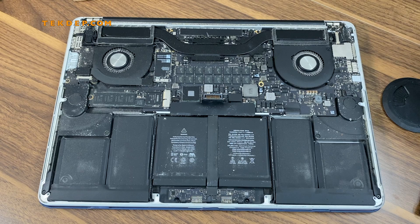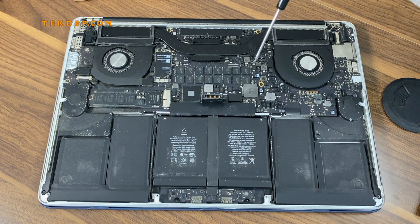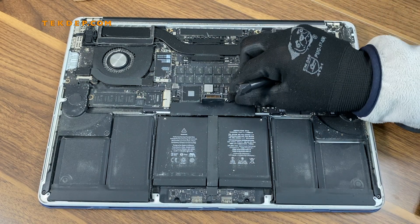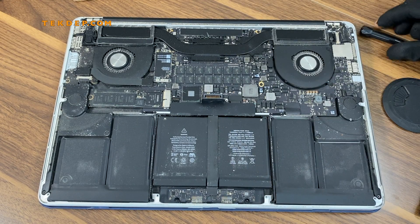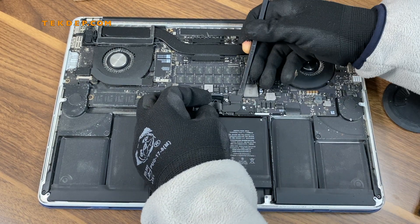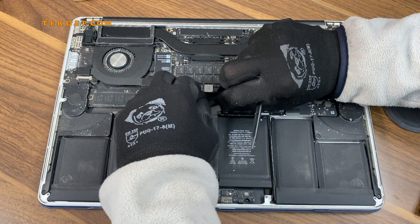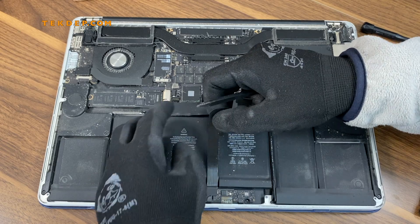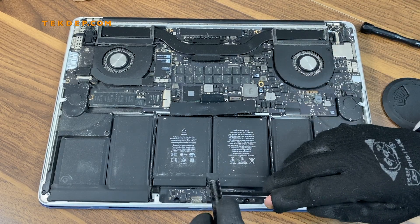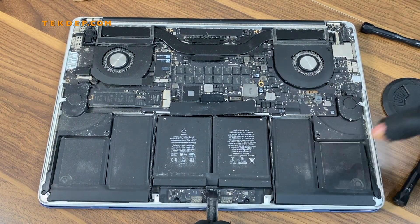Next, you will need to remove the trackpad cable — you will need a T4 screwdriver. Remove the two screws holding the bracket for the trackpad. Using your plastic spudger, push up the trackpad cable without damaging it, because it is a flex cable. You don't have to disconnect it from this side — just disconnect it from the area connected to the logic board.